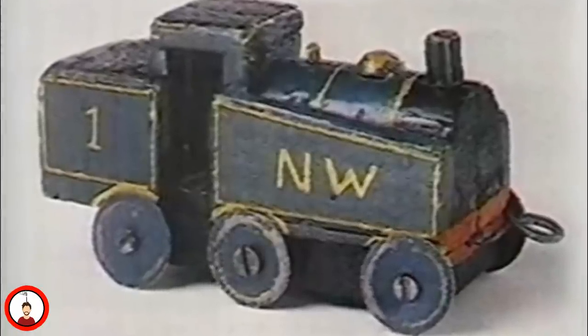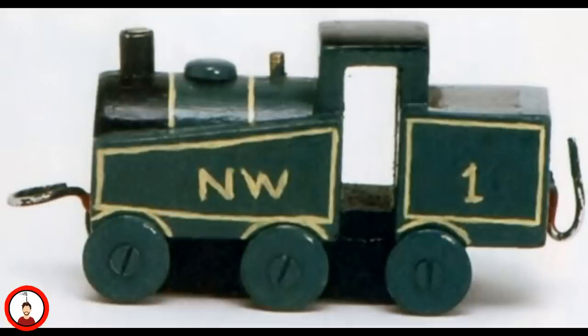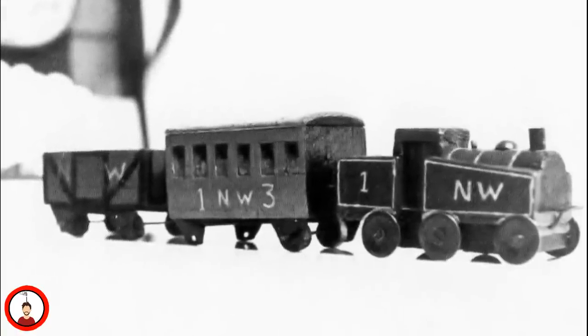Originally, Awdry would claim that the NW would stand for nowhere, but later works would identify the railway that Thomas and his friends worked on as the fictional Northwestern Railway. Unfortunately, Christopher Awdry would lose this model when he was abroad in the US.